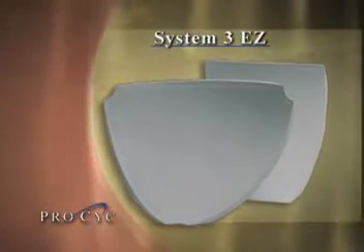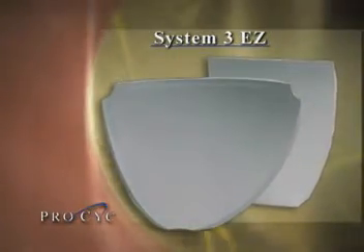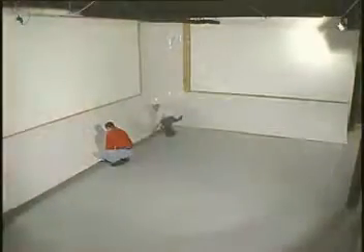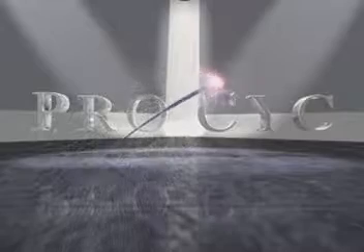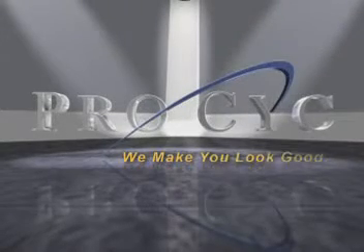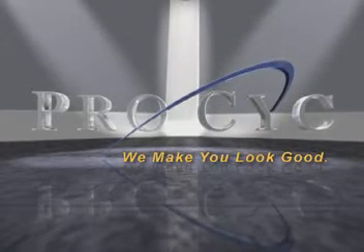As you can see, the ProSyke System 3EZ lives up to its name. It's easy to install, yet provides a durable, professional backdrop for any highly creative production. It's the simple solution to creating infinity. System 3EZ by ProSyke. ProSyke, we make you look good.